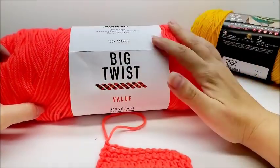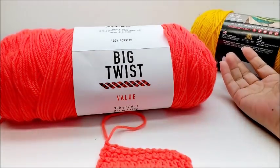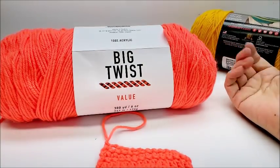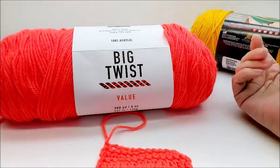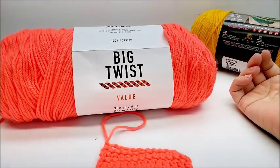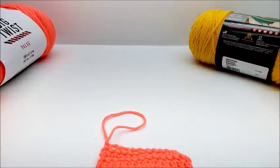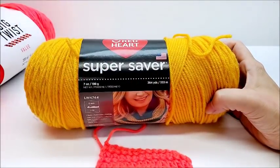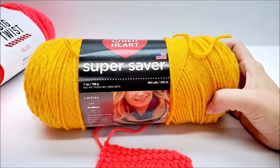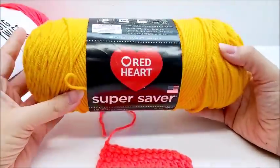The only downfall of this one is that it's only available at Joann's, and a lot of people don't live near a Joann's. It is available online though. Walmart, Michael's, Joann's — pretty much most places carry Red Heart Super Saver, and especially Walmart, which is sometimes a lot of people's only craft store.